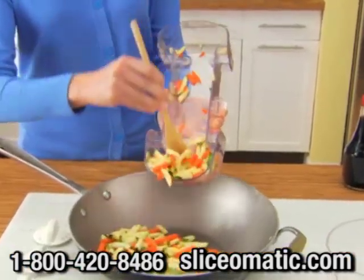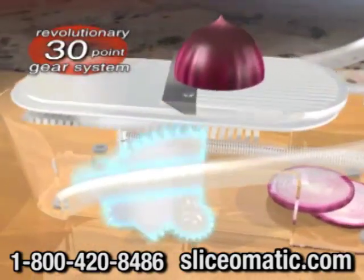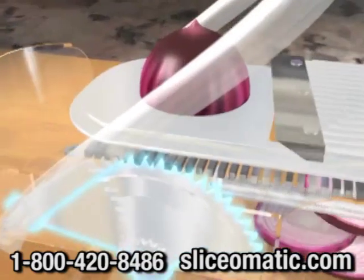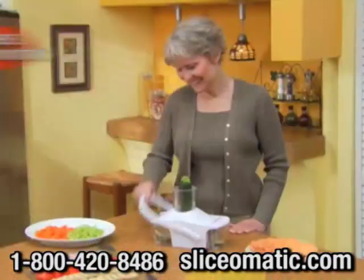Slice-O-Matic is as easy to use as a toaster. The magic? As you tap down, a 30-point gear system propels the precision cutting blade directly through your food and retracts automatically, making Slice-O-Matic do all the work for you.